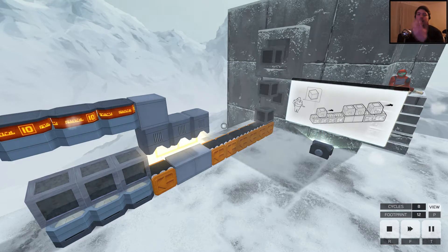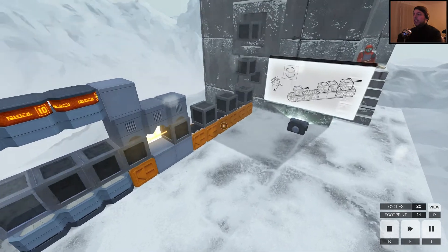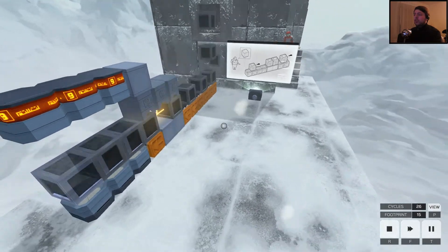Hey everyone, I'm D.H.Pyna and welcome back to InfiniFactory. Today we're looking at training routine 3, the solution with the fewest or smallest footprint.